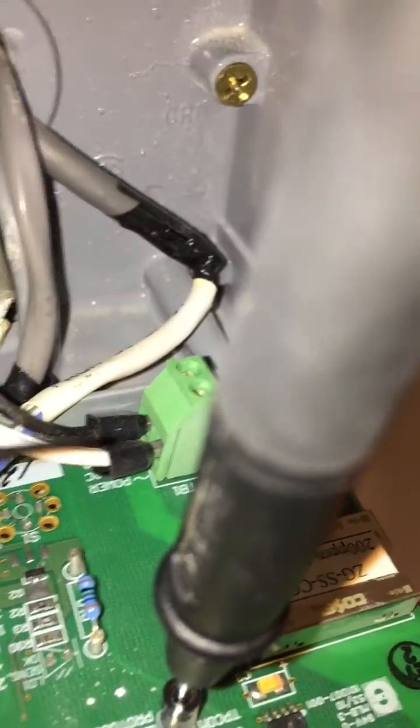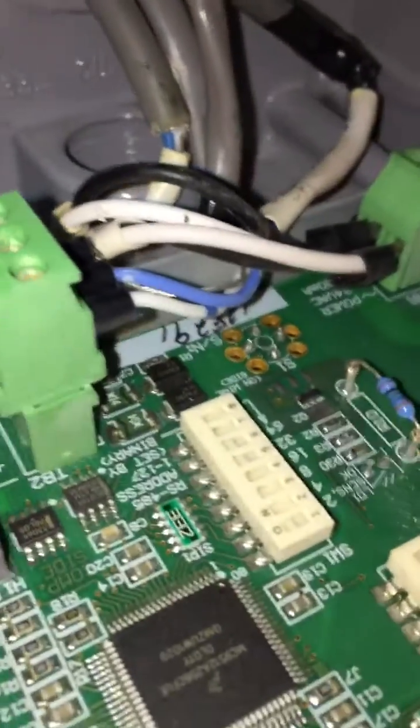If the voltage is showing more, we will do calibration from this side. This is the power connection, and this is the loop power — in-loop. And this is the loop cable or RS-485.